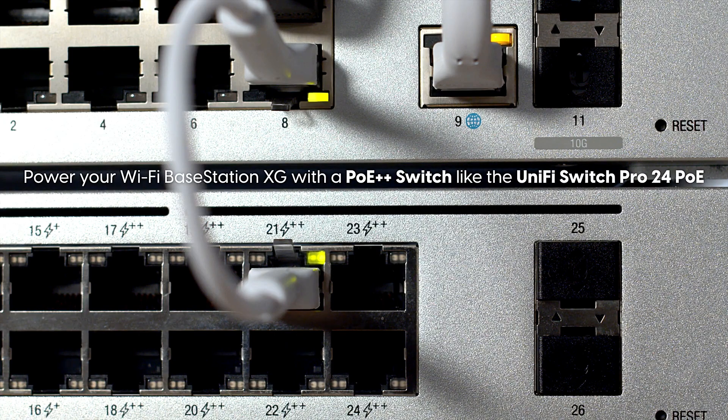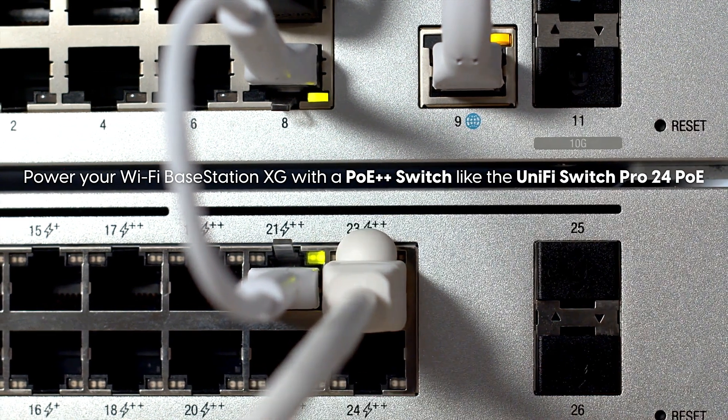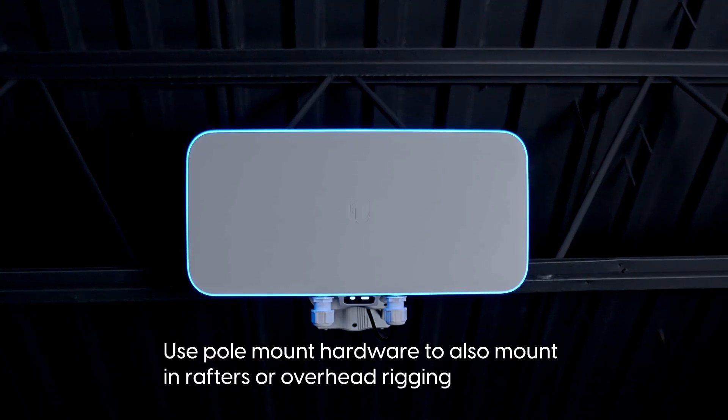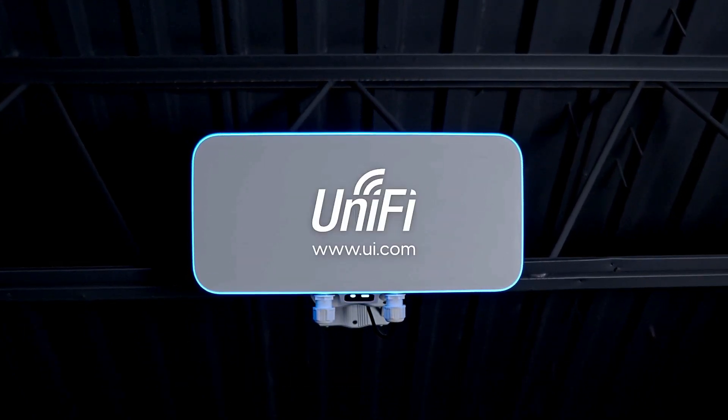Power your Wi-Fi Base Station XG with a PoE switch like the UniFi Switch Pro 24 PoE. Launch the UniFi Network app on your mobile device and follow the instructions. Use pole mount hardware to also mount in rafters or overhead rigging.